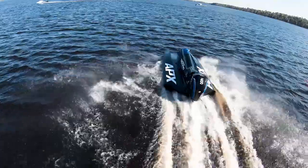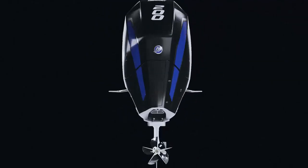Mercury Racing developed a new fully synthetic oil for this engine. It's a lightweight 10W30 designed to minimize high RPM wear and minimize windage losses.